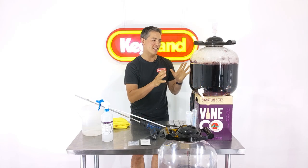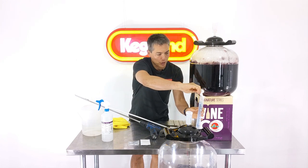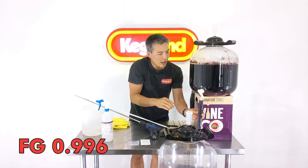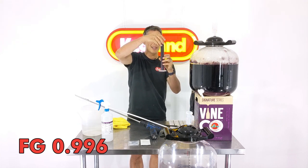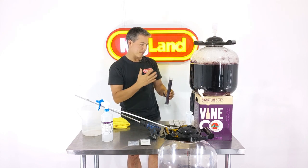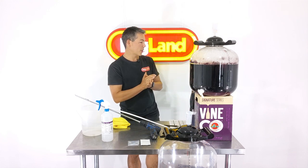We are now at day 14. I already checked the gravity yesterday but I'm going to check again today to make sure it's the same. Obviously if the gravity is still moving, I'll let it ferment a little bit longer. The gravity yesterday was already about 0.996. It is pretty much exactly the same — it hasn't moved at all. So that means I've got to about 13% alcohol, which means I'm pretty much all done.